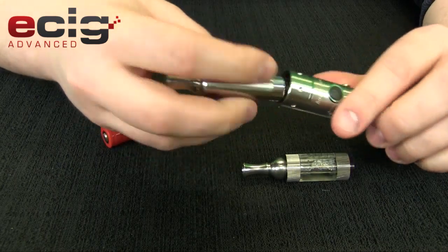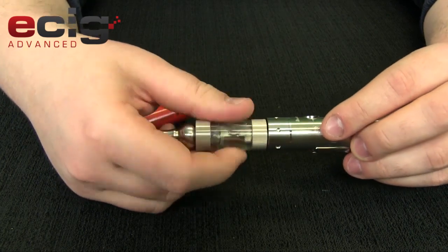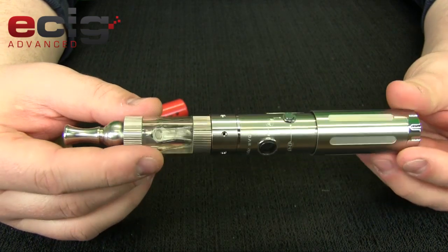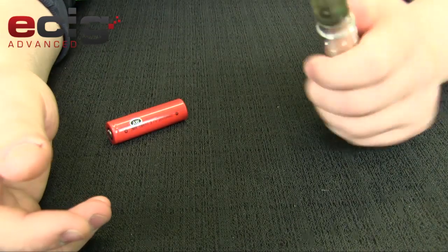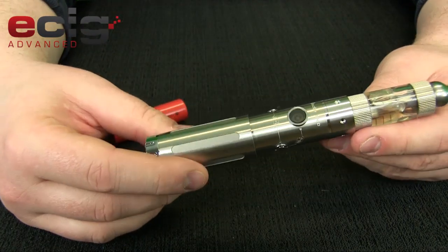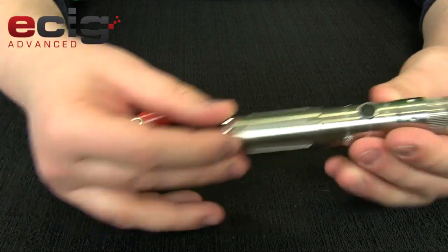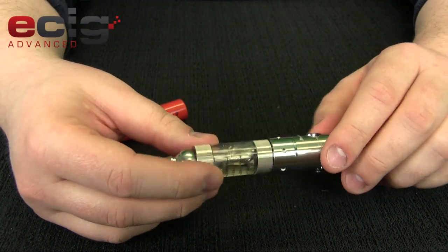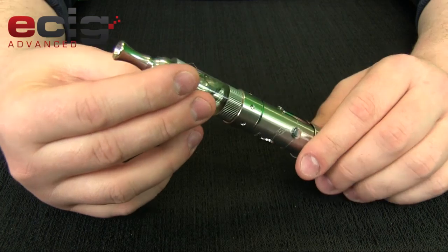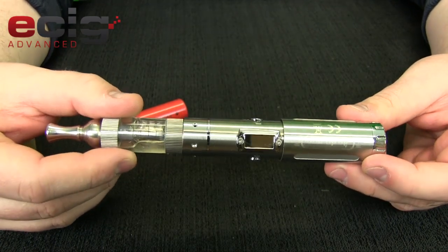So let's pop on the iClear 30 just so we can see what it's like in 18350 mode. It's kind of big — it's not the best size. When you're judging these things you're thinking about size versus whatever battery you put in there. With an 18350 it feels almost like my ProVari in 18650 mode. That's subjective to how you like your devices, but for me personally it feels a little big for what I have in there.